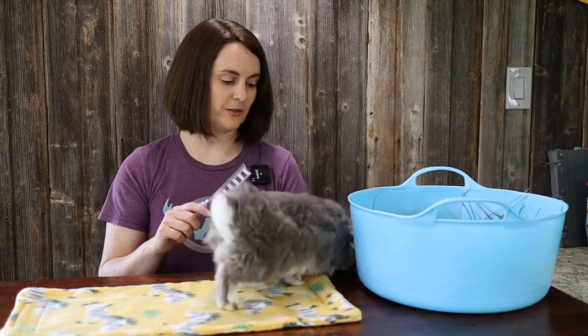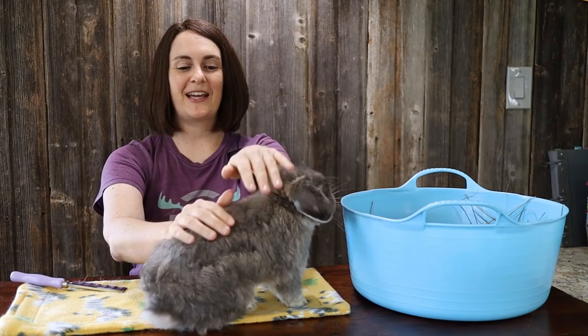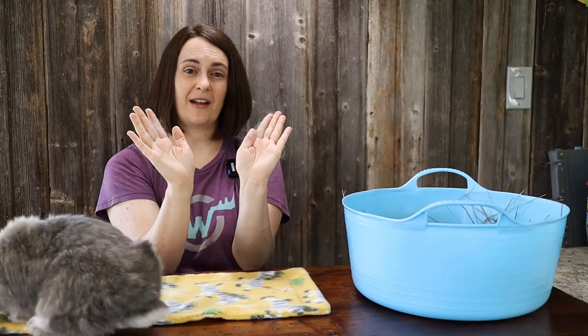One trick to try if your rabbit really hates being brushed, like Moose here, is to wet your hands down, then take your hands and run them down your bunny's back. Really massage your hands into your bunny — typically the bunnies don't hate that as much as being brushed, but that fur will stick to your hands. That is one tip you can try if you don't want to go the brush or comb route, or your bunny just won't sit still.